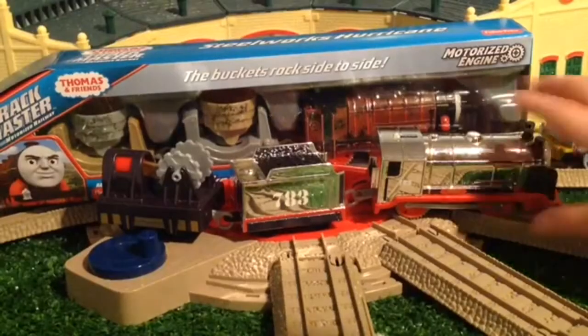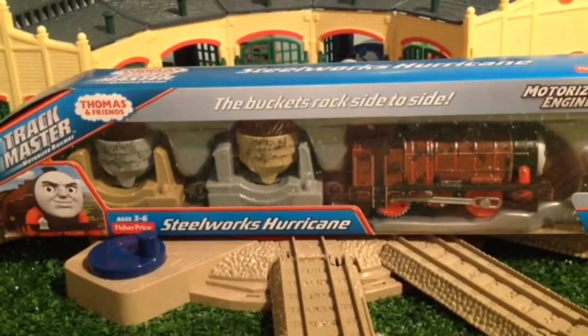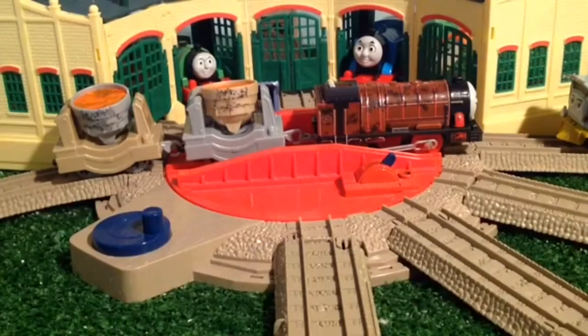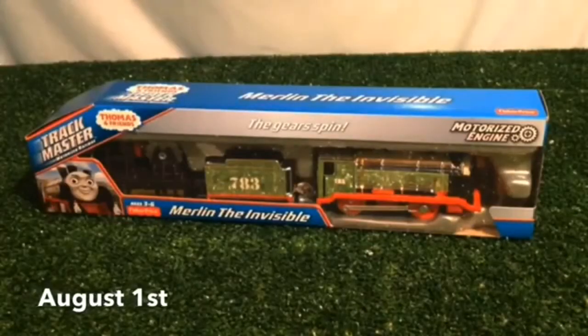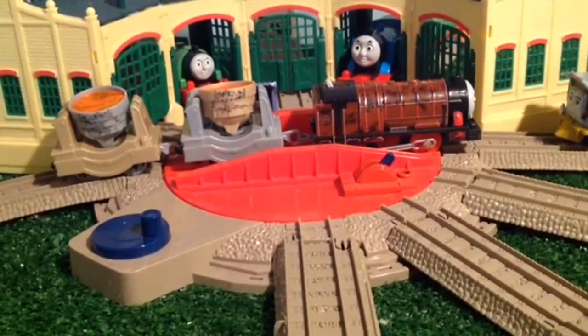Now on to you, Aiden. So I'm going to start with Hurricane since I'm so excited to get him out of the box. Hurricane is so freaking beautiful — holy cow. Hurricane looks really nice, I like his red wheels especially. The slag cars look really nice, and they move — the buckets move side to side to give a thrill. Hurricane looks outstandingly amazing and as close as the Trackmasters can get to the show.